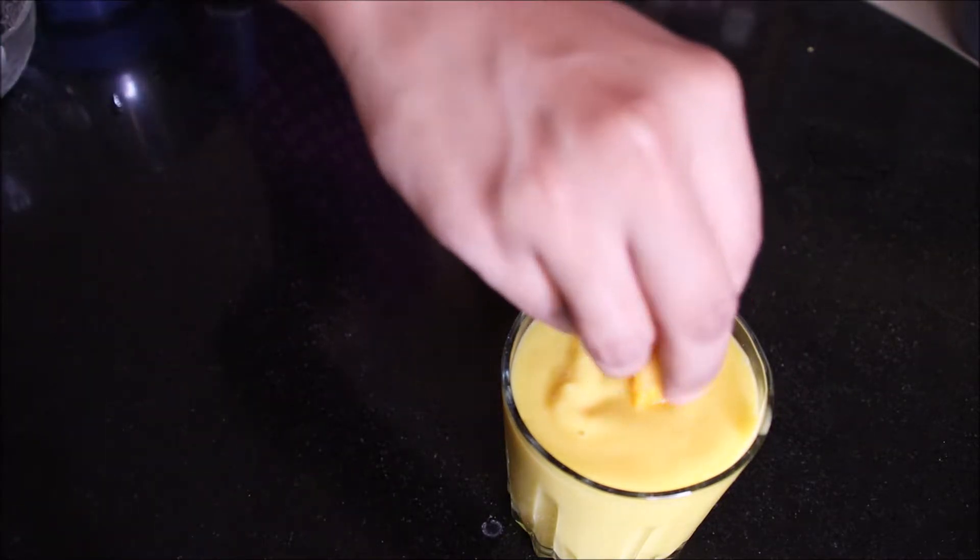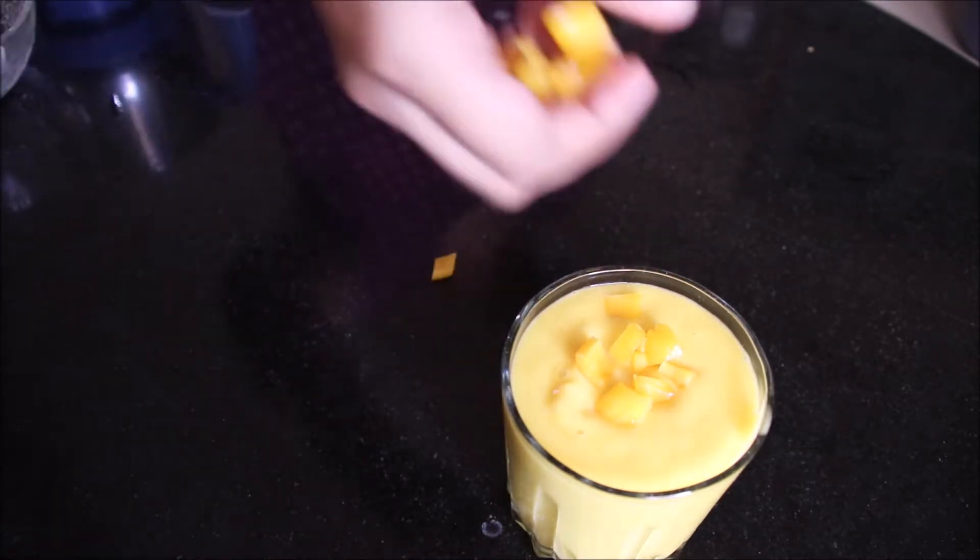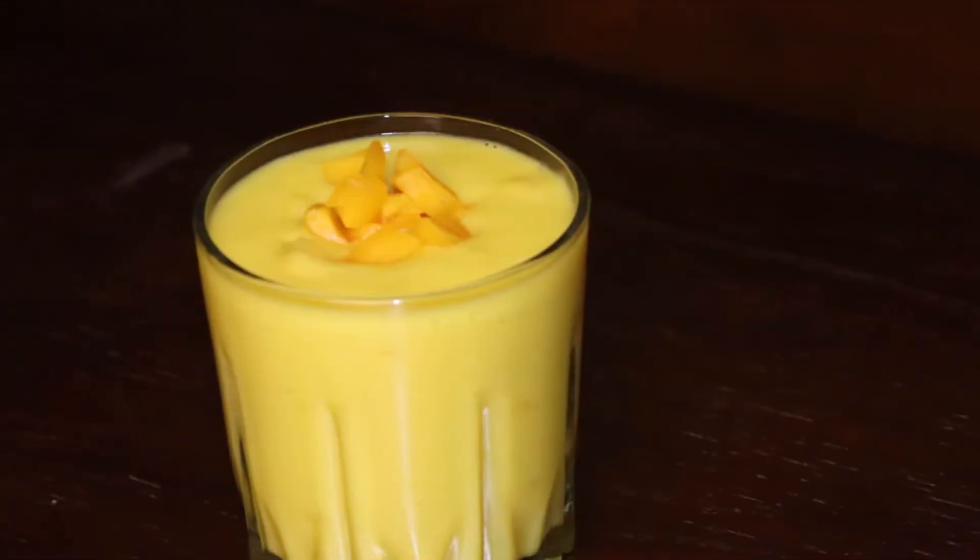Garnish it with more jackfruit chunks. That's it, our shake is ready!